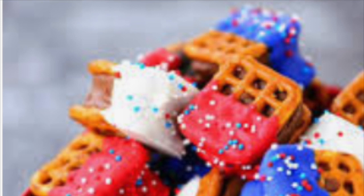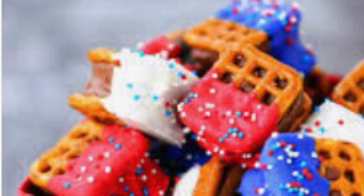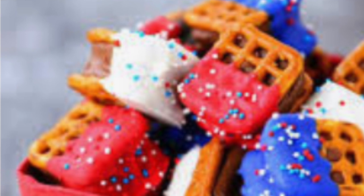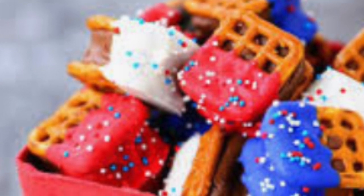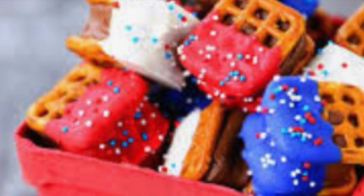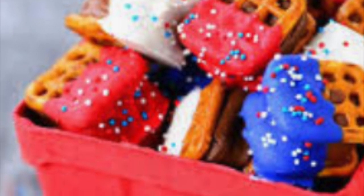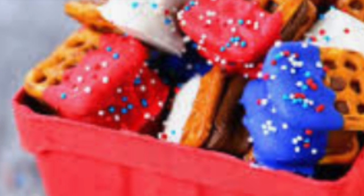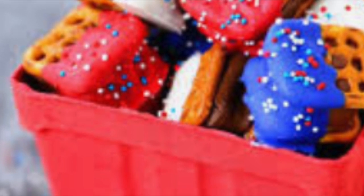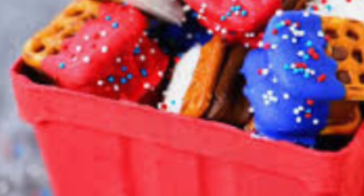The next treat you might want to try is taking some pretzels and microwaving some white chocolate chips or white chocolate almond bark, and dipping the pretzels into the almond bark. It's really easy — you just add a little bit of red, white, or blue food coloring to the almond bark, dip the pretzels, and you can even add some fun sprinkles for an extra effect. They're really yummy and an easy dessert to make — just ask for your mom or dad's help or maybe an older brother or sister.